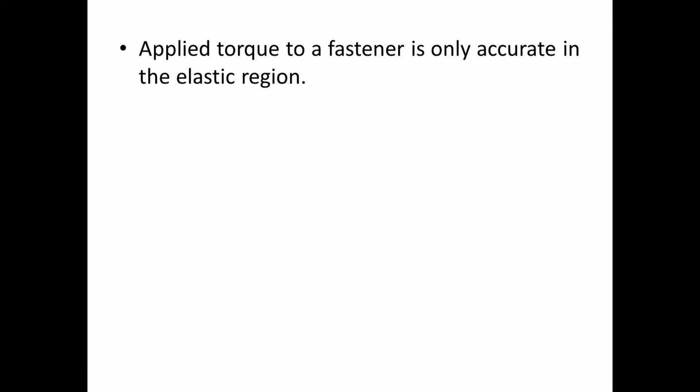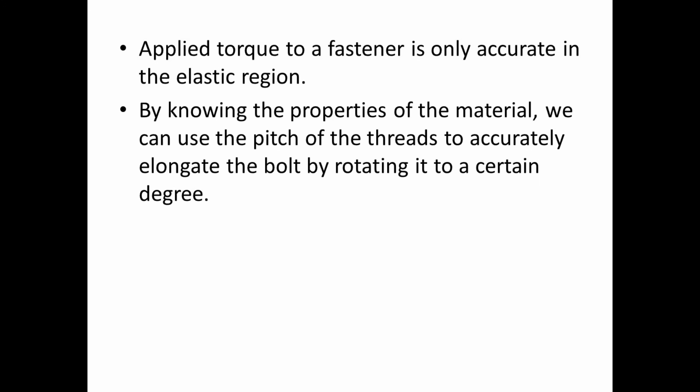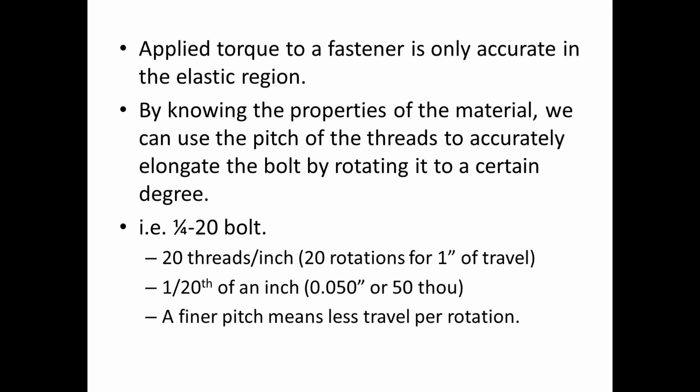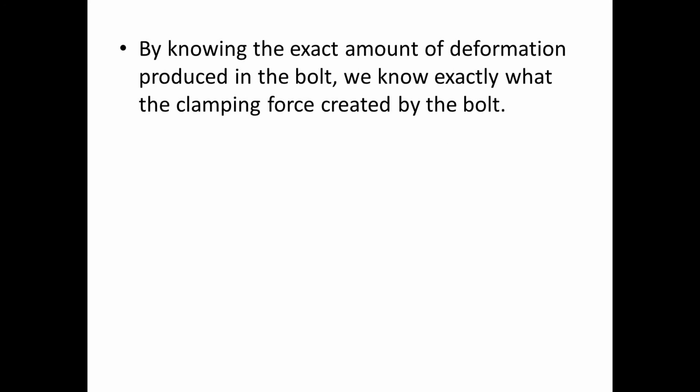Since applied torque is only accurate in the elastic region, we can use the pitch of the bolt threads to accurately elongate the bolt by rotating it a certain number of degrees. For example, a standard quarter-20 UNC bolt has 20 threads per inch, so you need 20 full rotations for one inch of thread travel — one rotation equals one-twentieth of an inch, or about 50 thousandths of an inch. A finer thread pitch gives you less travel per rotation, providing more precise control over elongation. By knowing the exact deformation produced, we can accurately determine the clamping force created by the bolt.